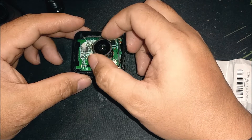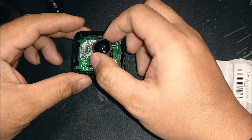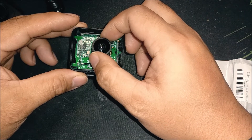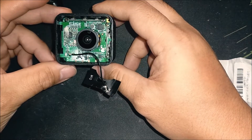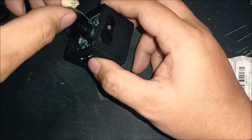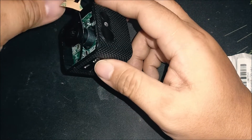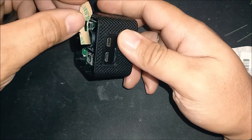Once the new lens is threaded in, we're not done yet — we need to manually focus the lens. I'll show you how in a moment. It involves unscrewing and screwing the lens until we get the correct focus. Move the Wi-Fi antenna aside and go ahead and turn on the camera.